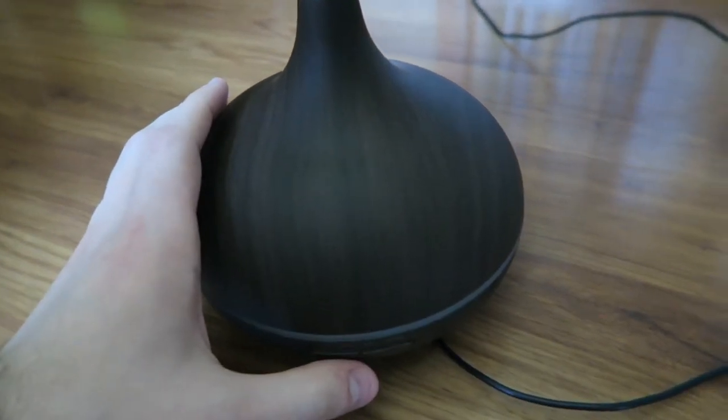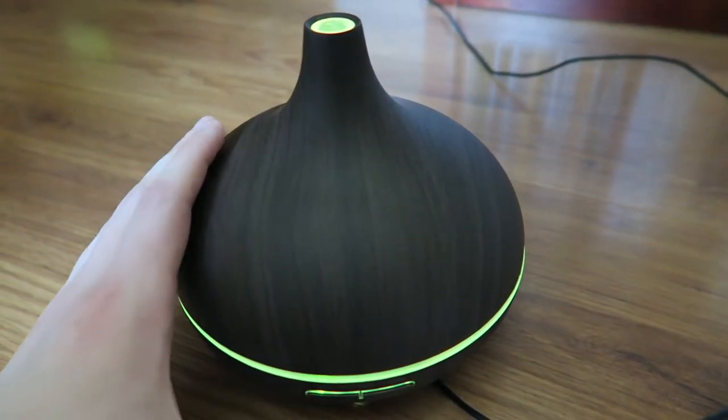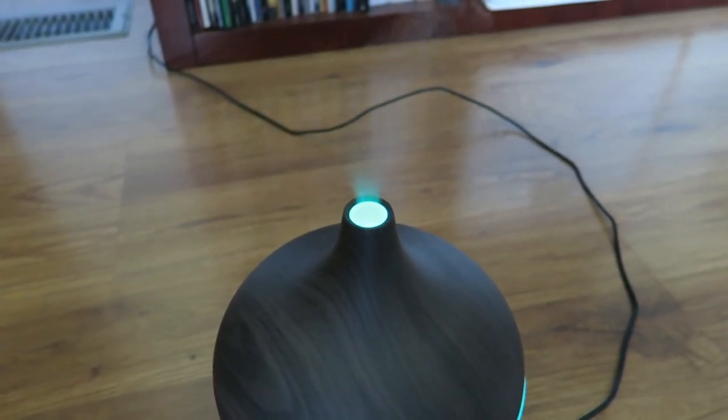Now you turn your diffuser on and sit back and relax. Mine has a timer as well as the option to have colored lights on during the time that it's diffusing, and you can also use it as a light even when it's not diffusing.